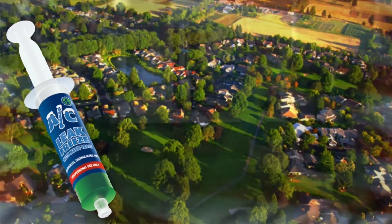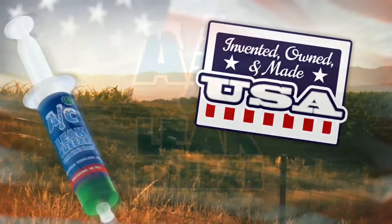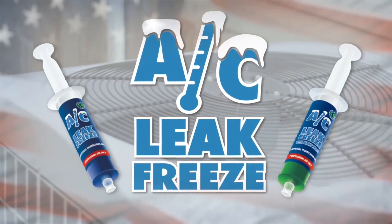We repair AC, commercial and residential equipment. Before AC Leak Freeze, we used to actually make a total replacement of a coil — a condensing coil or evaporator coil.